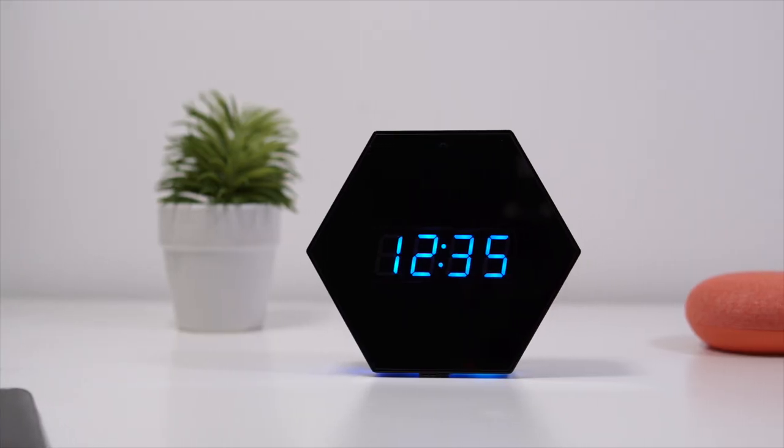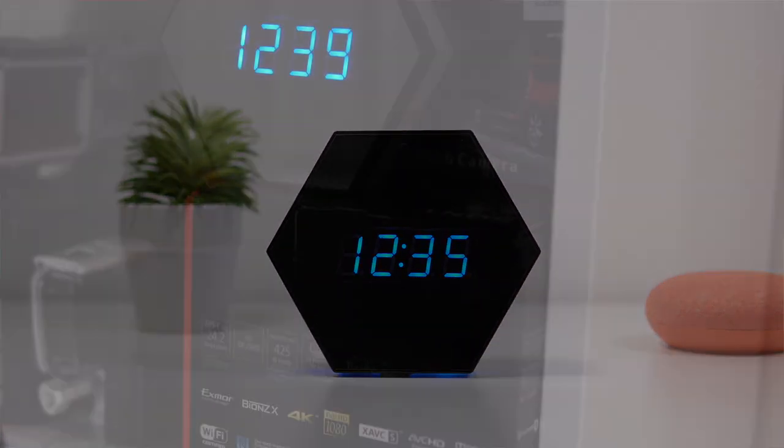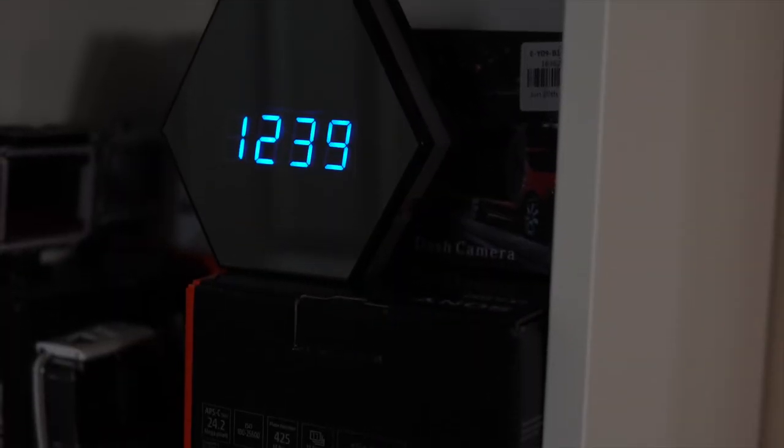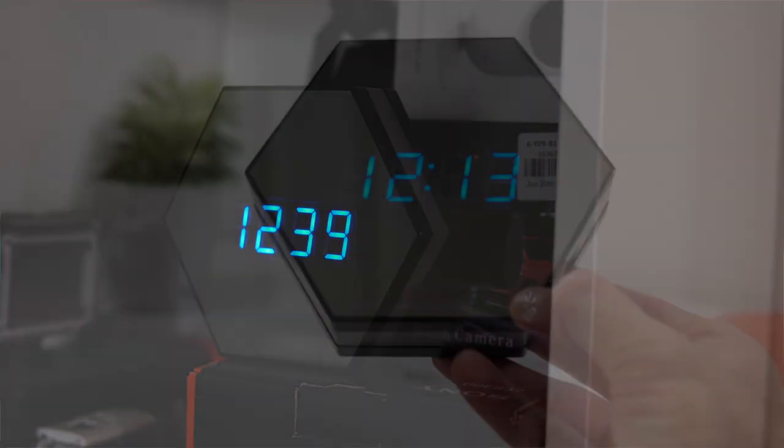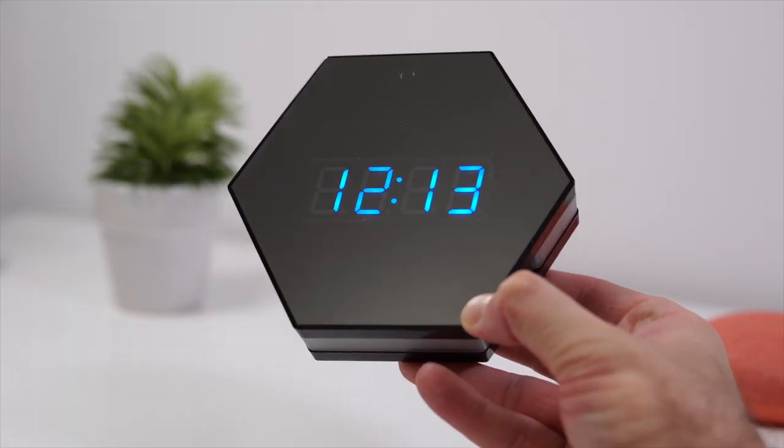Because we have that 4500 milliamp hour battery, you don't need to keep this plugged in at all times. You can place it pretty much anywhere — on a speaker, a bookshelf, the kitchen counter — it doesn't matter, because it can run for about six to eight hours on one charge.